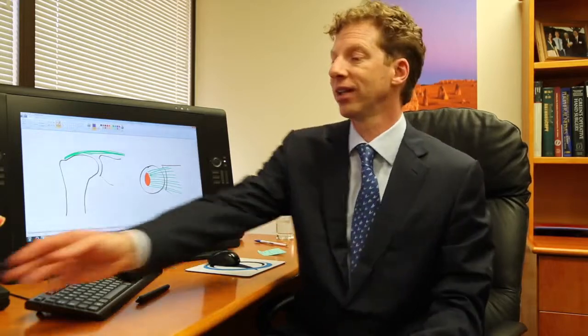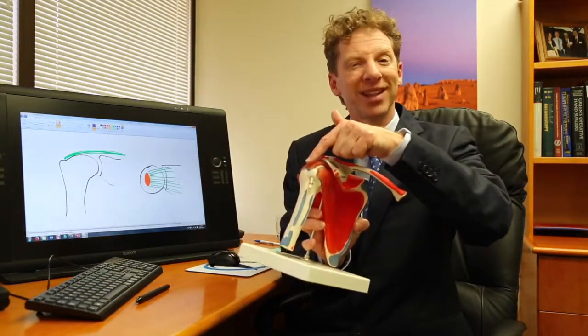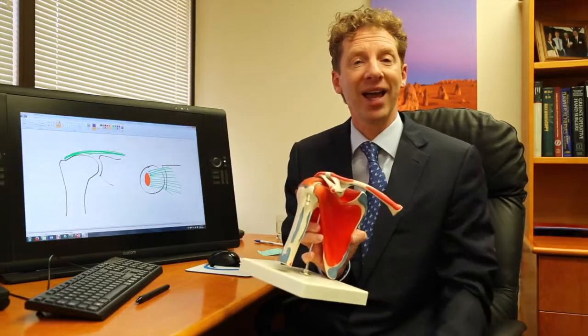There's one area of one tendon — this tendon here called the supraspinatus — which particularly tends to become worn with time. It can become weak and tear, and that's because the blood supply to that area isn't quite as good as in some areas of tendons.